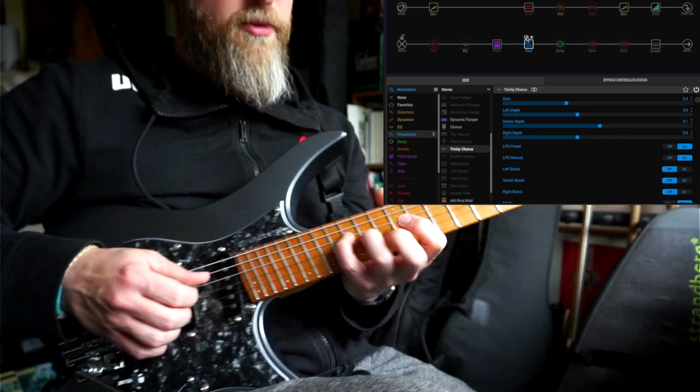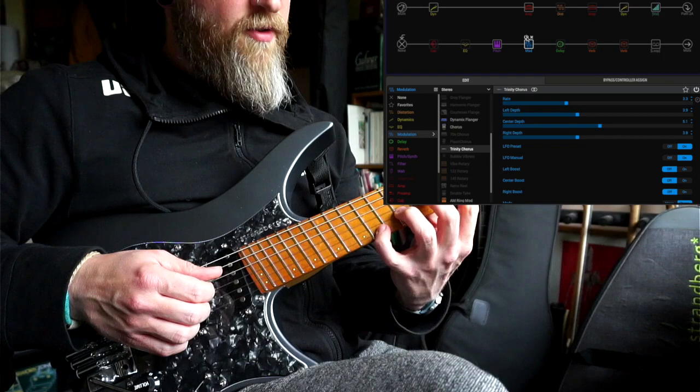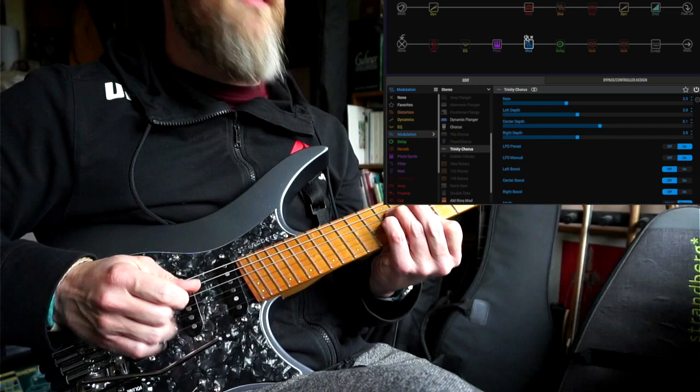I'm trying to stick to using the bridge pickup because that's what Alan used — he didn't really use any other pickup settings. He only had one pickup on his guitar for the most part, so he used that bridge pickup.